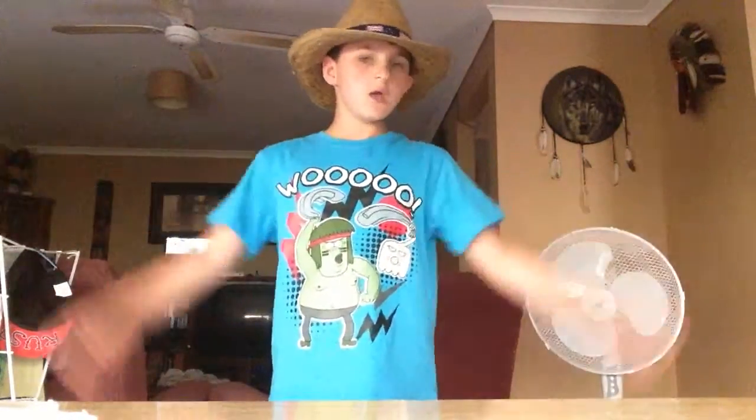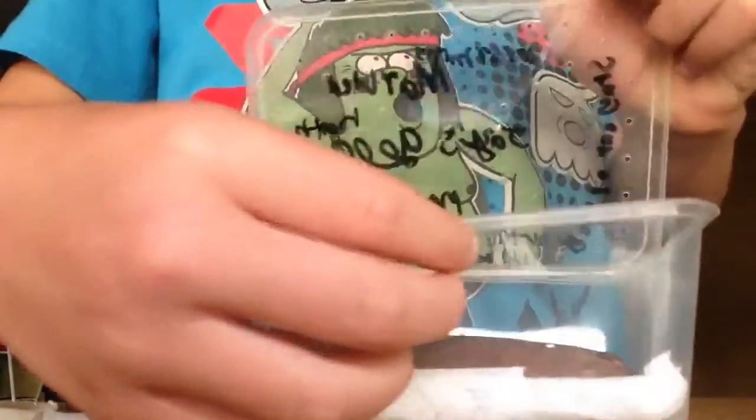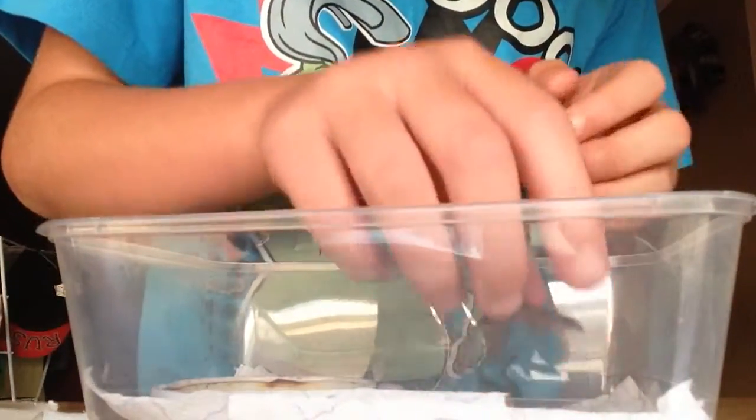Hey guys, Jay here from the Laptop Rose, and today I'm going to show you how I set up my marbled gecko. I'm thinking about adding a couple more things, but that can be in a couple more videos. Here's the little guy here.